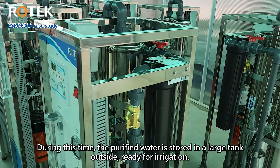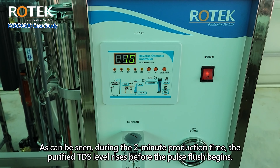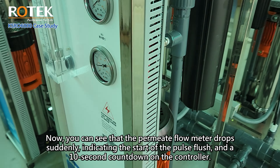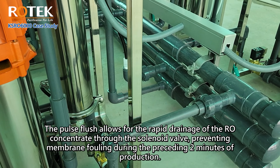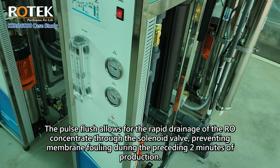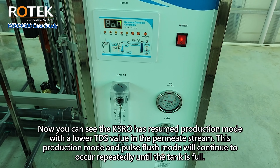During the two-minute production time, the purified water TDS level rises before the pulse flush begins. You can see the permeate flow meter drop suddenly, indicating the start of the pulse flush and a 10-second countdown on the controller. The pulse flush allows for the rapid drainage of the RO concentrate through the solenoid valve, preventing membrane fouling. After the flush, the KSRO resumes production mode with a lower TDS value in the permeate stream. This production mode and pulse flush cycle will continue repeatedly until the tank is full.